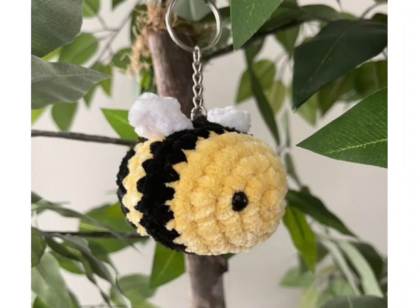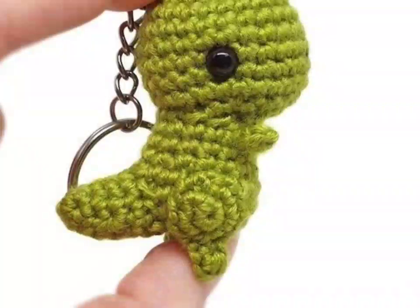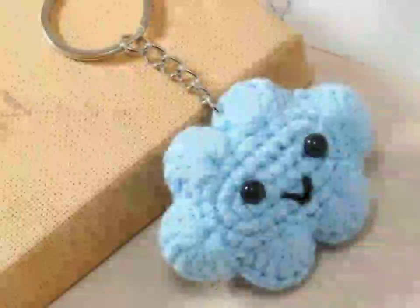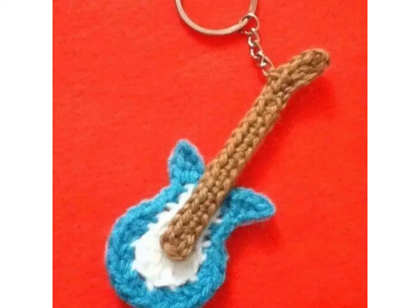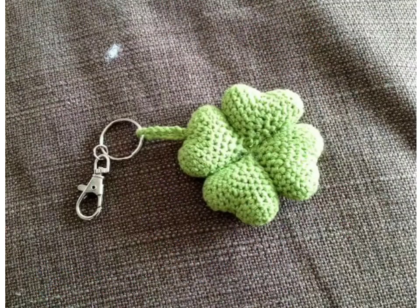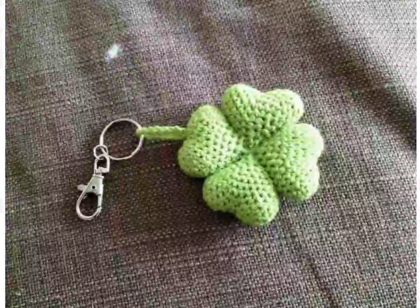Hi everyone, welcome back to my YouTube channel! Today we are looking at adorable crochet kitchen design ideas. Get ready to create cozy and cute accessories. I hope you like this video and all the ideas and designs. Please watch this video till the end and tell me in the comment section which type of new video you want to see.